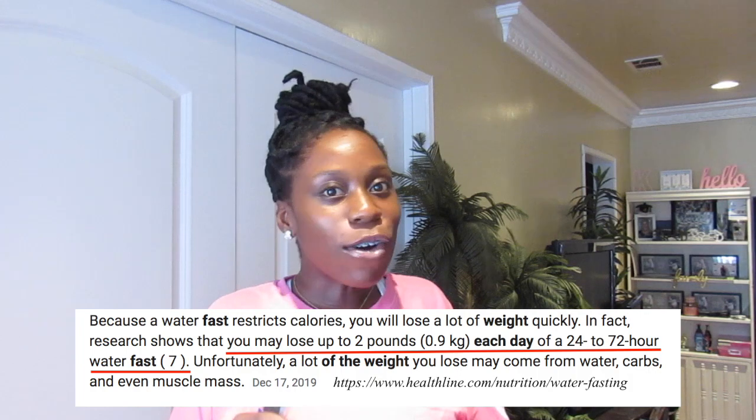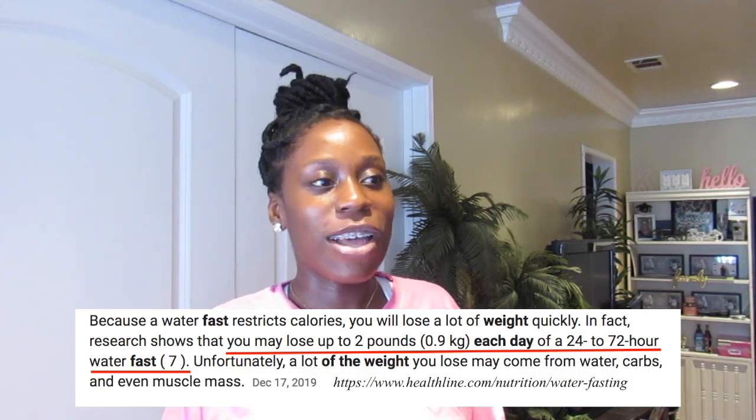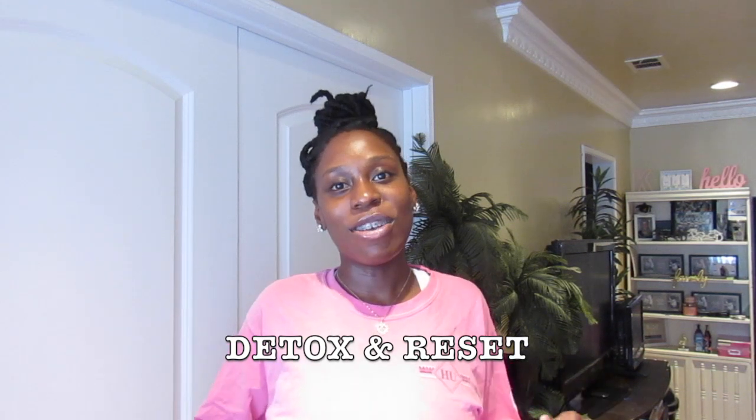I still wanted to make this video because that's the realistic aspect of it — more than likely you're going to lose on average about a pound a day. I know some people do extreme three-day water fasts and lose like 10 pounds, but that wasn't my case. My goal was really just a quick detox reset to get going for the new week. I'll check in tomorrow morning to give you the final results.